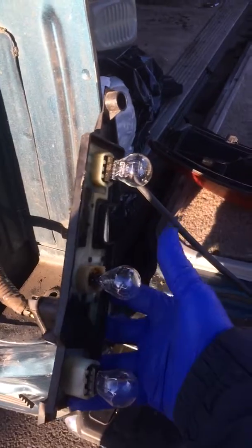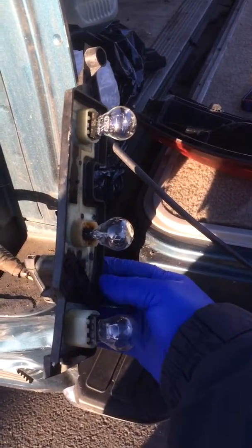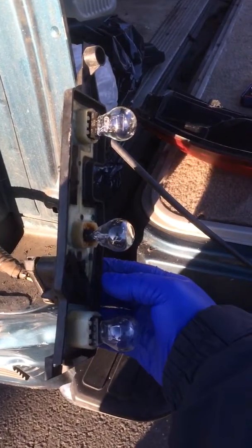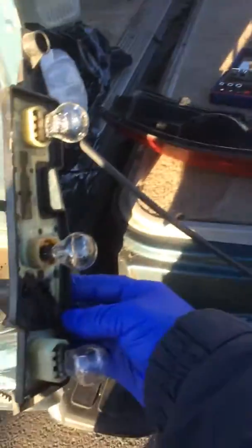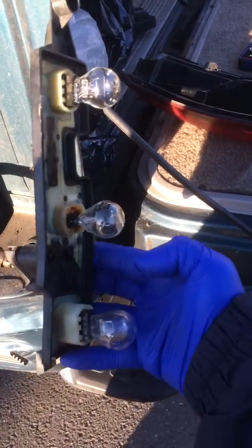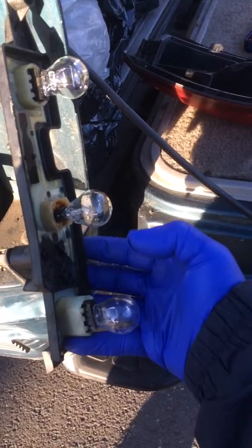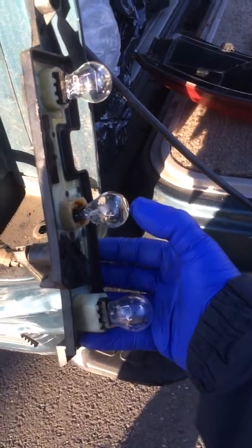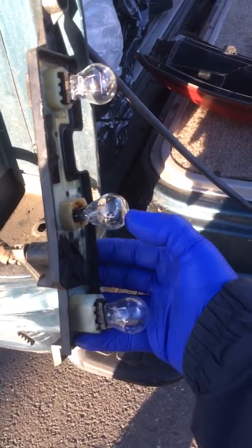So I took these light bulbs out, checked them, they didn't work. Removed the light bulbs, added some corrosion resistant lubricant in all of them. Now what's working is everything - reverse is working, tail lights working.